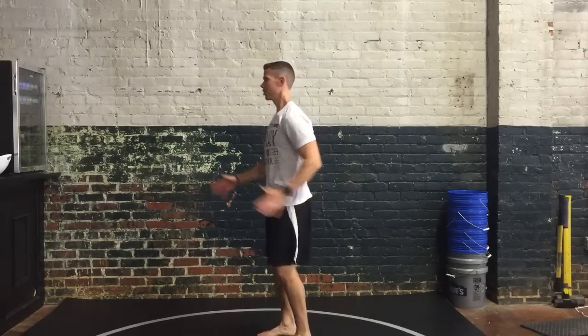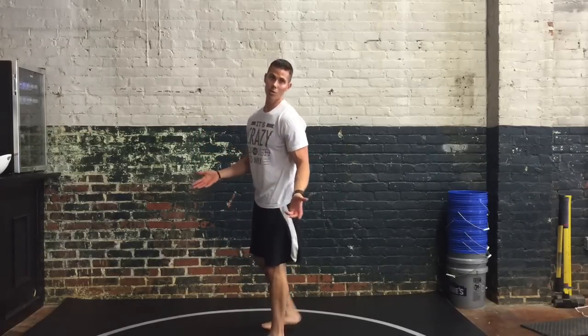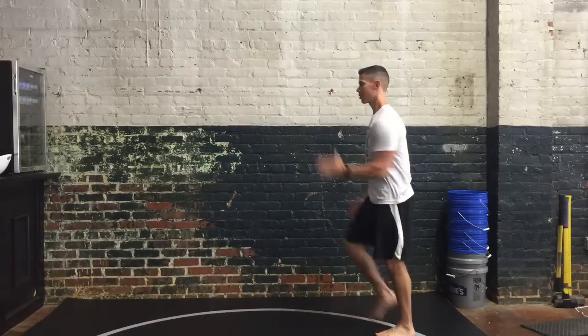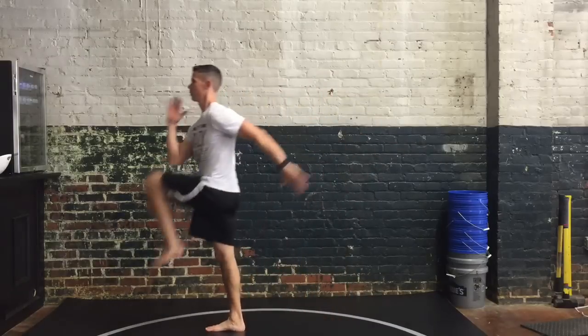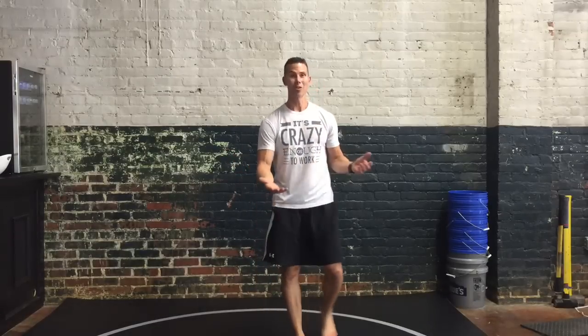So if this is a cross crawl and this is marching, you can do both at the same time. It's just a very deliberate walking cross crawl, and if you're actually going to go somewhere, you can mix the two together.